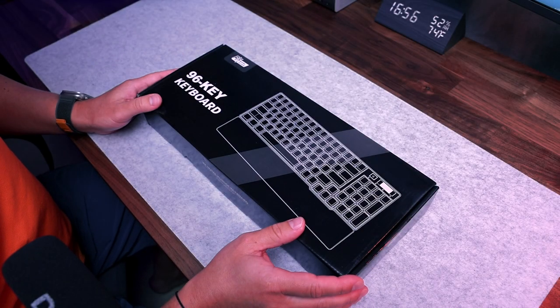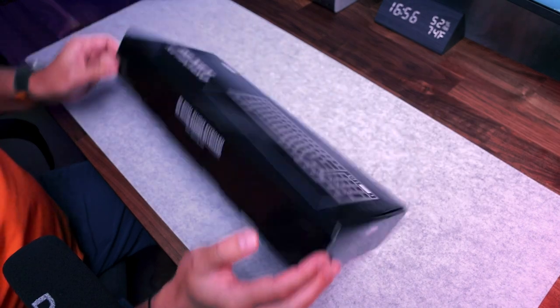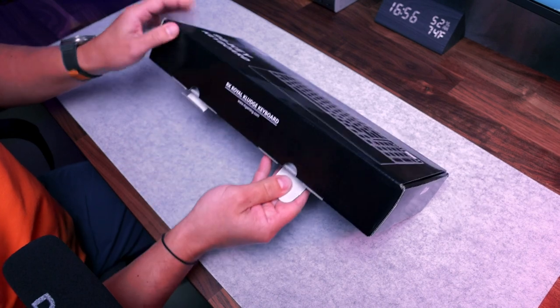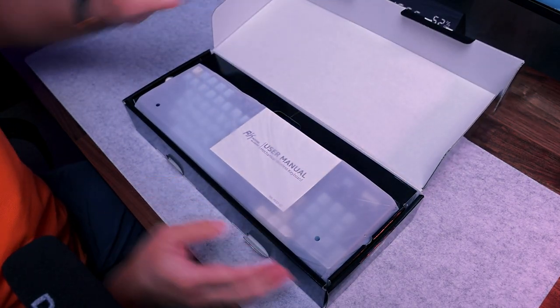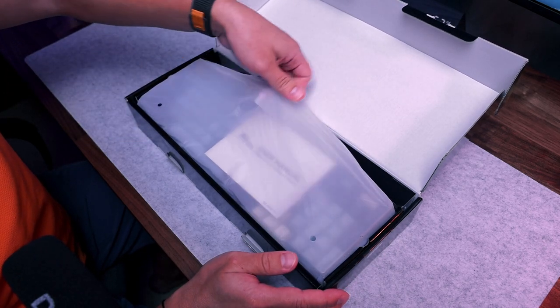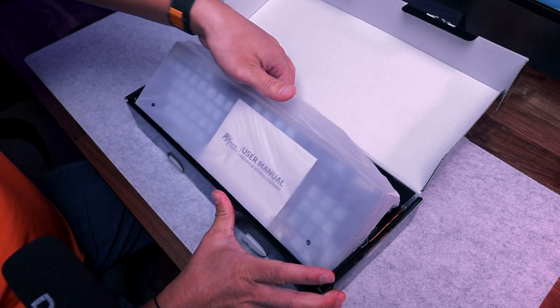Let's dive into the box and do the review. The box is a standard one, good quality, so your keyboard will be safe during transportation — no worries about it. From the beginning you can see that this keyboard is covered with a plastic bag, which is good.